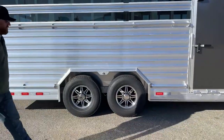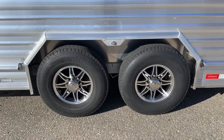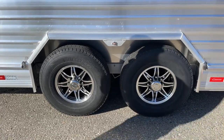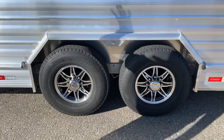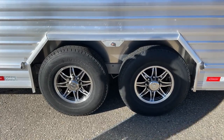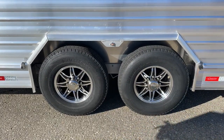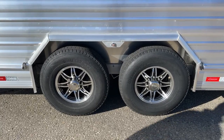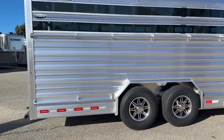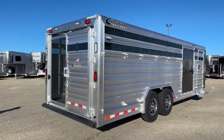We have two 7,000-pound Dexter rubber torsion axles on this guy, electric brakes, and 16-inch aluminum wheels — we did black and silver. That ties in really well with the charcoal color, smoked plexiglass, and mill finish extrusion. We also upgraded from a 10-ply tire to a 14-ply tire — a much heavier-duty tire. It's just simpler to upgrade to heavier-duty tires when building them, and with a 24 by 8, you can put quite a bit of weight on this, so might as well start with a heavier-duty tire.